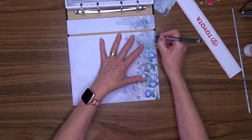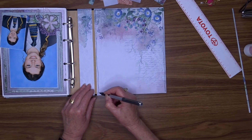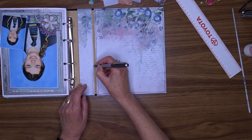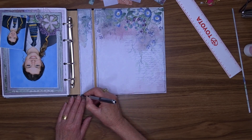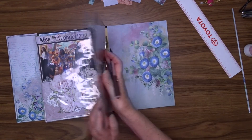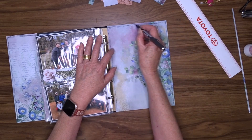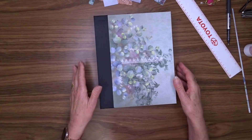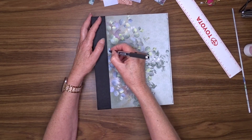Throughout the whole album I have distressed and inked the edges of all of the pattern papers I've used, and I forgot to do that to these papers before I attached them to my covers. So now to add that distressed look, I'm going to use my black fine pen and just draw a scribbly border around each of those pattern papers. I think it looks a lot better once I've done that.